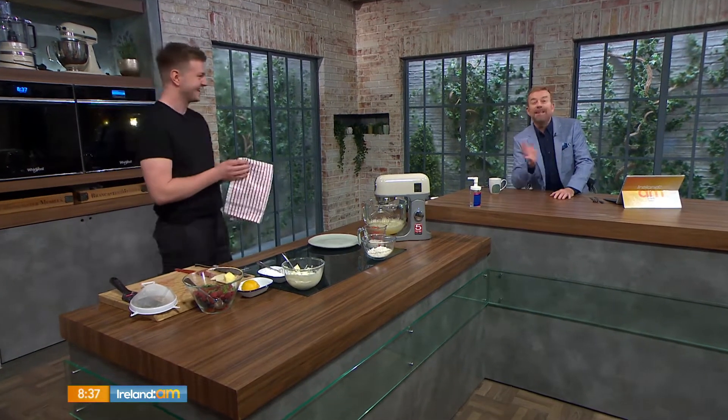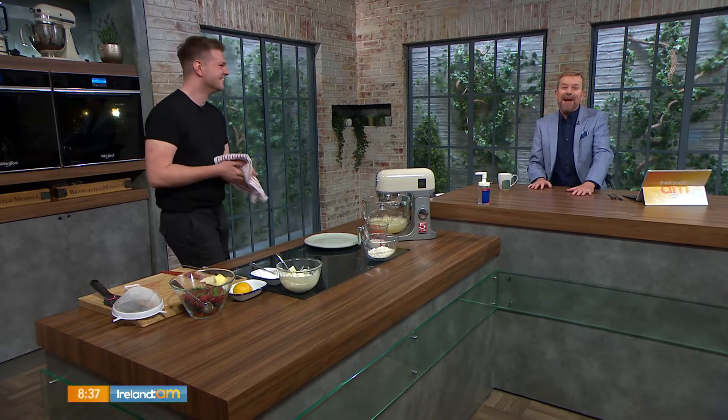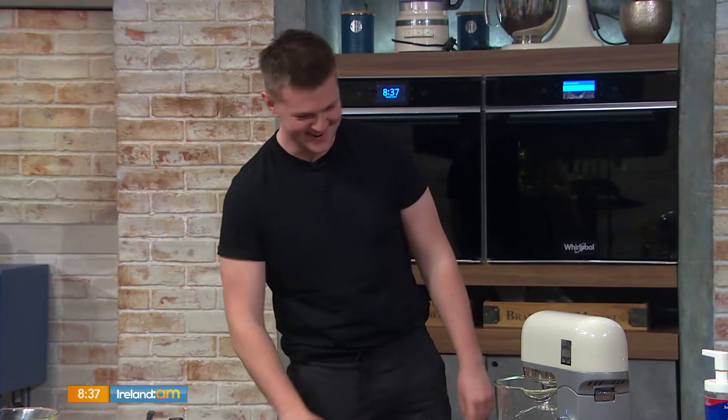Jack O'Keefe is back. You wouldn't believe what we were talking about. Jack O'Keefe is back with brunch — that's half Yorkshire pudding and half pancake. Good morning to you. Good morning, Alan.